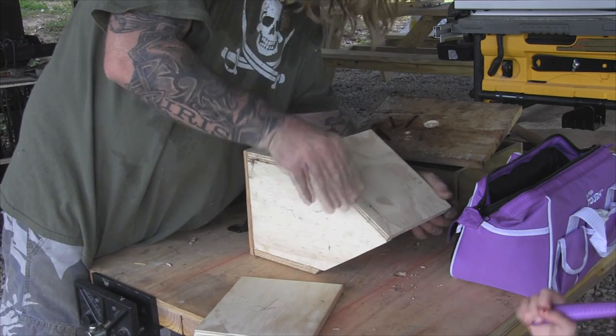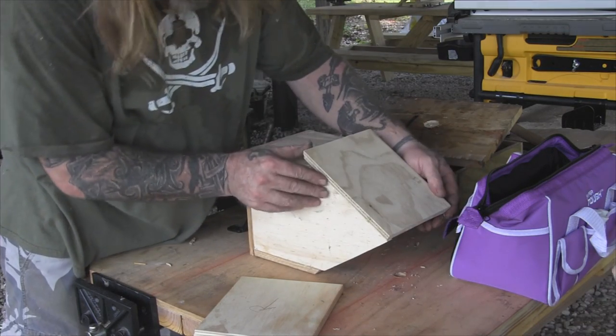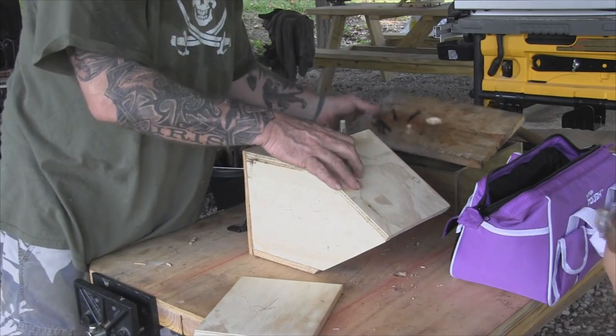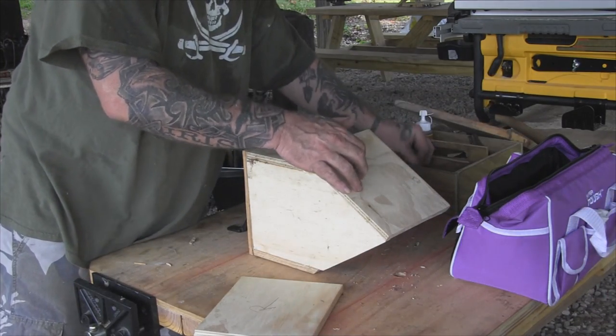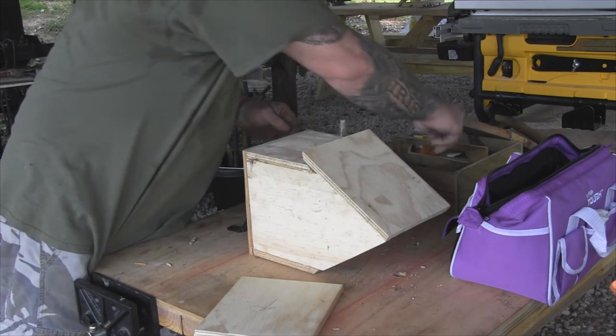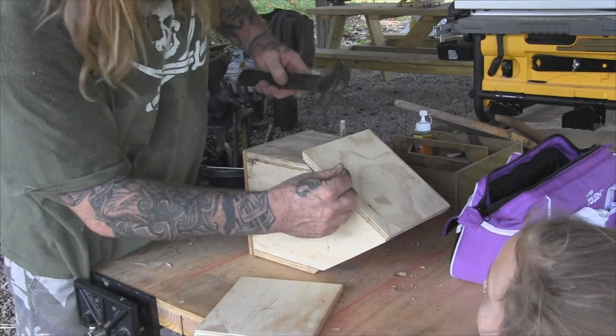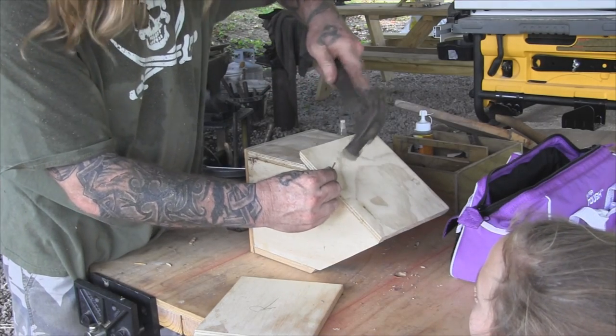We're going to try to get this squared up. The good thing about this glue is it sets up really really fast — it's already pretty stiff. You ready for nailing time again? That's a long one there, that ain't a number four, that was a number six — mixed in somehow. We're going to attack this from the back first.